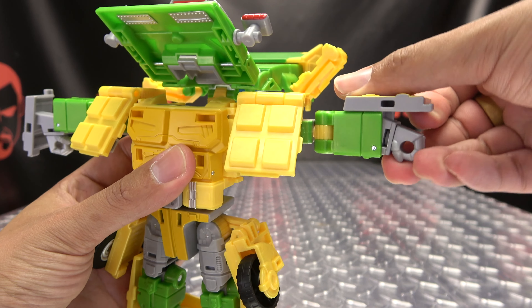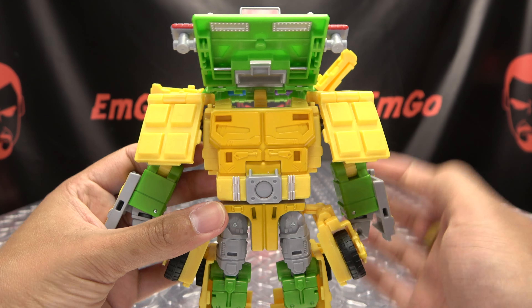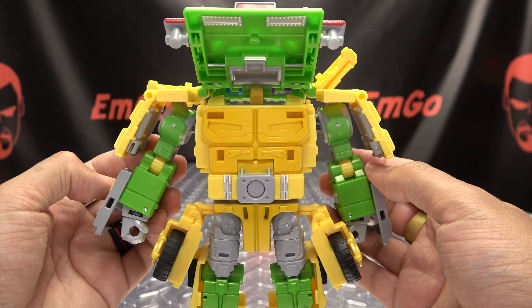You can bring the hands up along with these panels, bring the hand up, bring the arm down, then take the shoulder pads and bring them out to the sides.